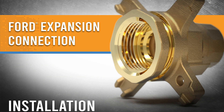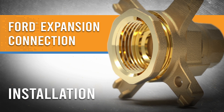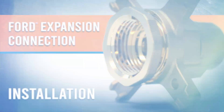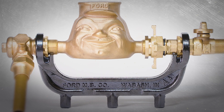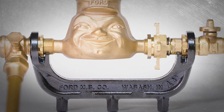The Expansion Connection from Ford Meter Box provides fast, simple, and convenient water meter setting for every Ford yoke or meter box. Pioneered over a hundred years ago, the Ford Expansion Connection is still the most reliable and effective way to set a water meter today.